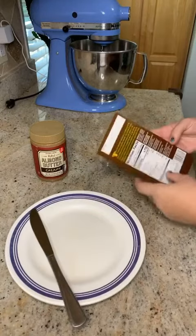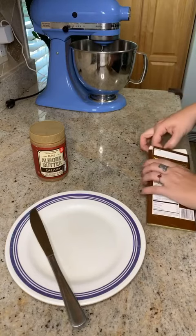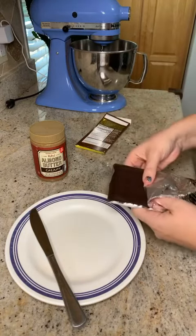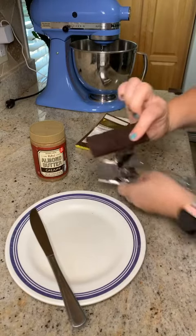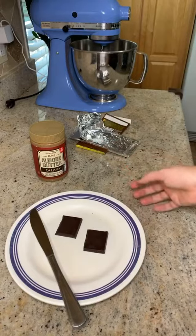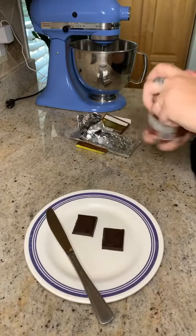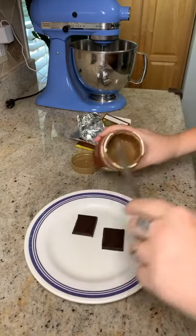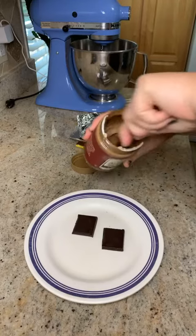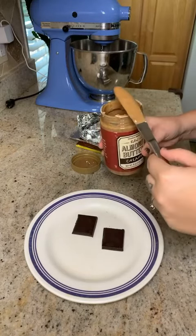To start, we're going to need a knife and a plate. We're going to open up this chocolate bar, take two squares, and put them on our plate. So far so good — pretty easy. Then we're going to open up our nut butter and give it a quick stir.